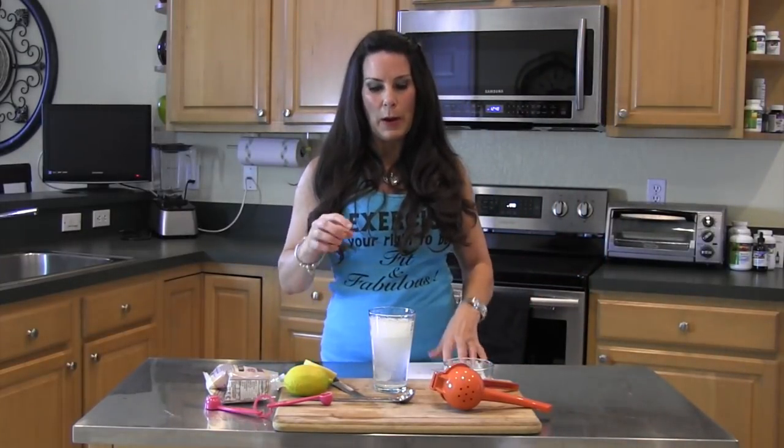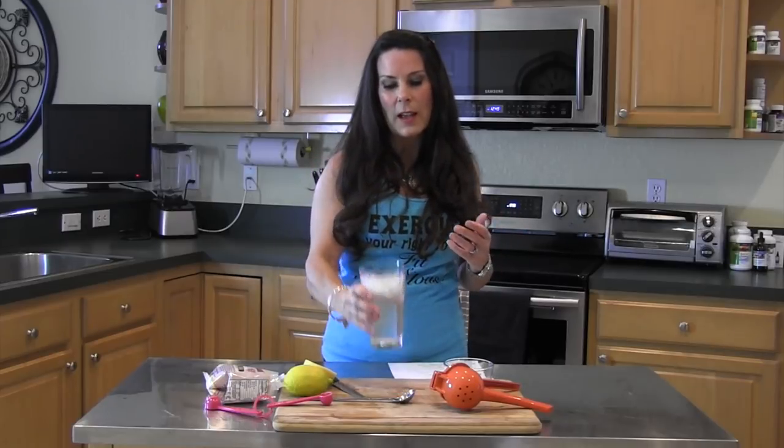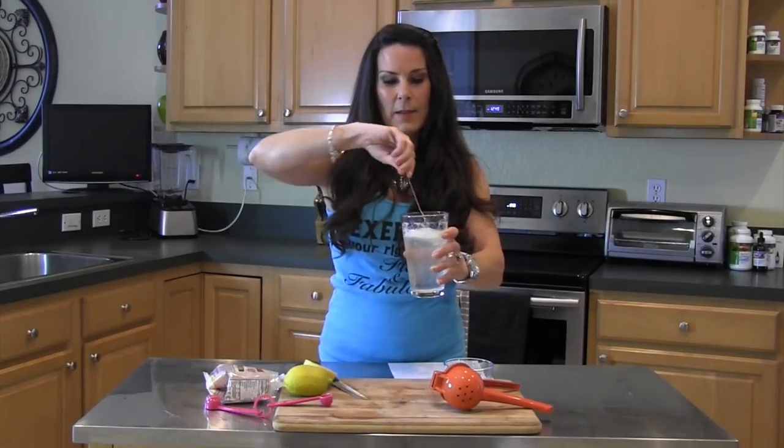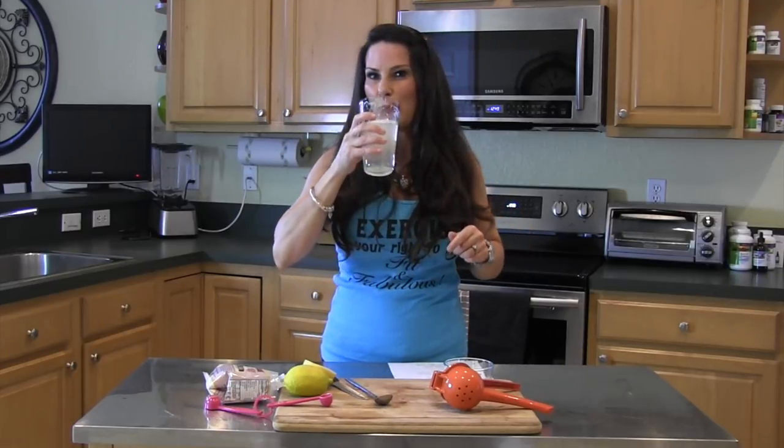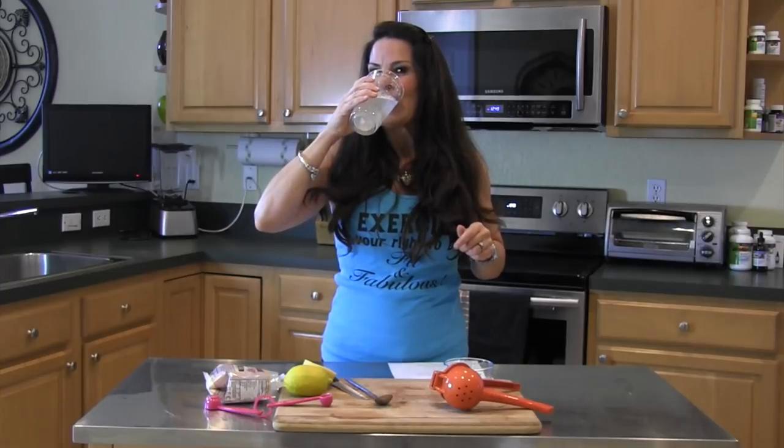I know some people are concerned about the lemon damaging the enamel on their teeth — if you feel that way, just use a straw to drink it. Also, if you have a hangover, this is another great thing. Just drink it down. It's really delicious and super alkalizing to the body, and that is so important.